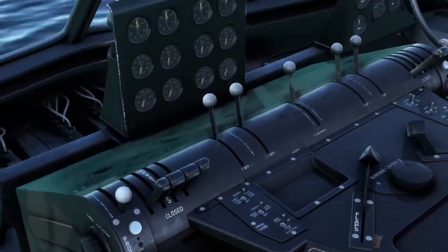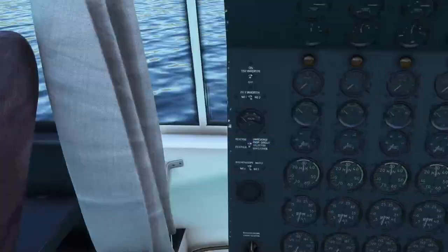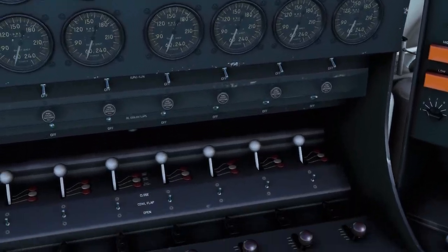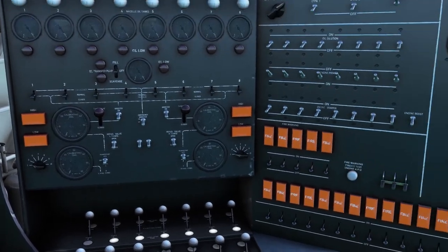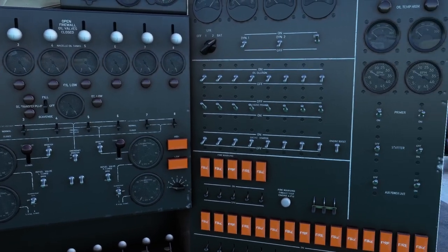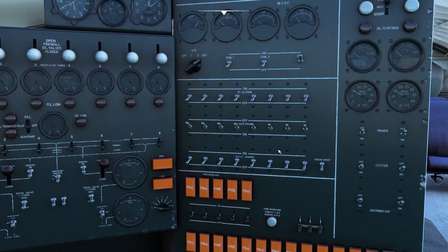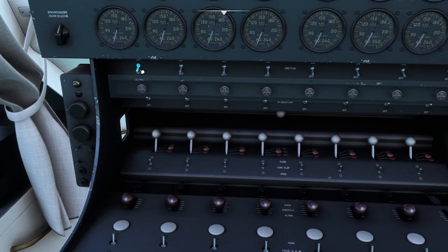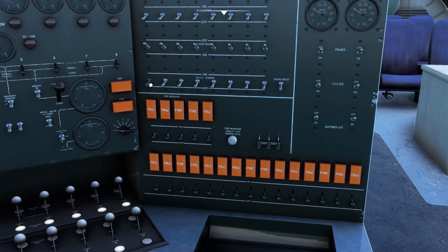Now we're going to slide back into the flight engineer seat and get this bad boy fired up. Sitting at the flight engineer's panel, to get this fired up we need to prime the engines first. So coming down here to primer, we'll fire number one: one thousand, two thousand, three thousand, four thousand, five thousand. Then we want to turn the magnetos on and fire her up.